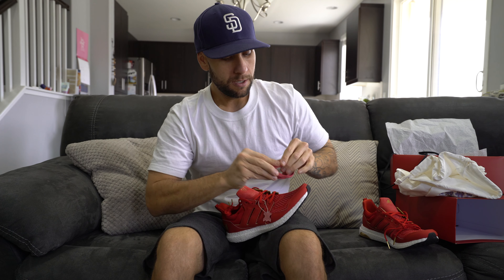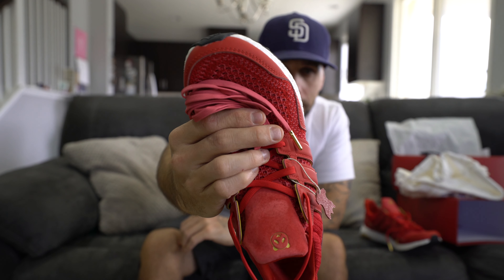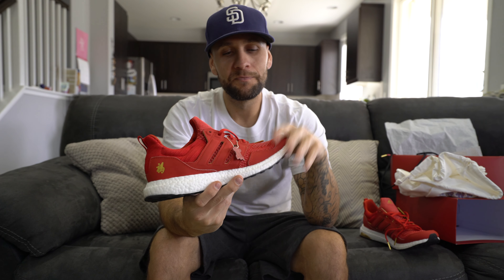Coming back to those salmon-colored laces — they're really cool. If you look at the toe box, hopefully the camera picks it up, there is salmon woven into that Primeknit upper section. So I'm actually going to swap these in because I think the salmon laces look really great with it and I'll put them on for the on-foot portion so we can all see how they look together.